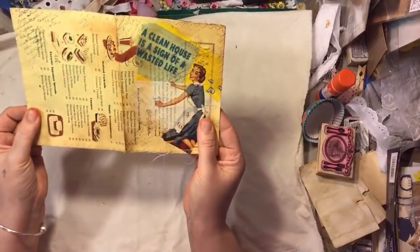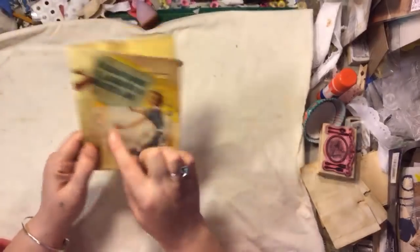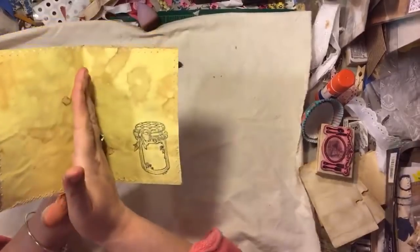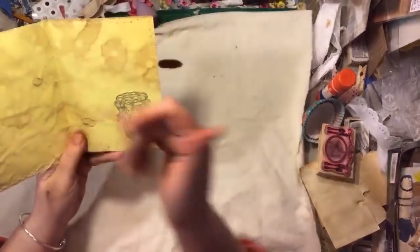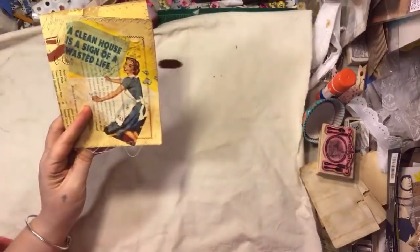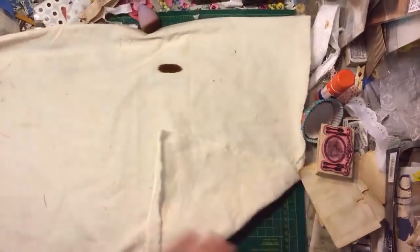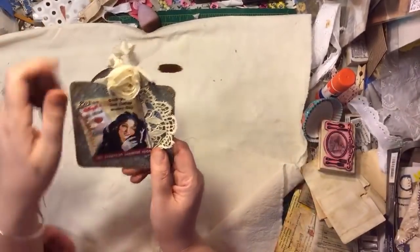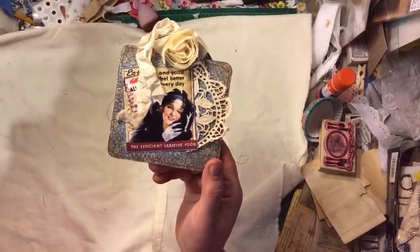Then I did this one with that napkin — these are vintage cookbook pages that I inked up, sewed around, script stamp, and did a front. Then I put a ball jar stamping on the inside and I'm going to sew this — it's going to be an extra little journal with some extra pages. Then somebody made me a couple of tags from fabric they sent me — this one's done, but this one's pink and I'm not using pink right now, so that's going back in the box.